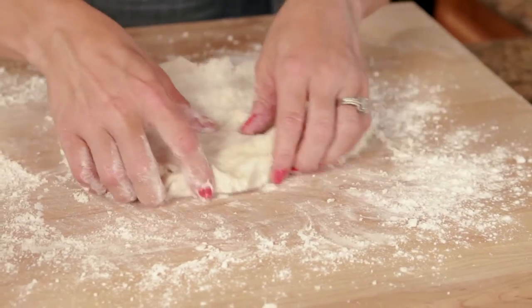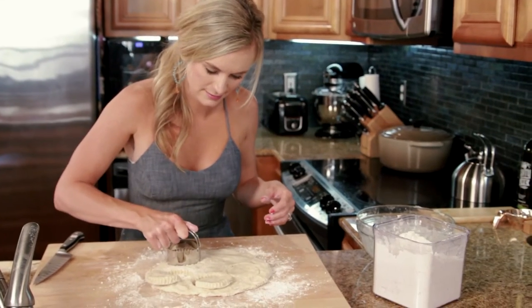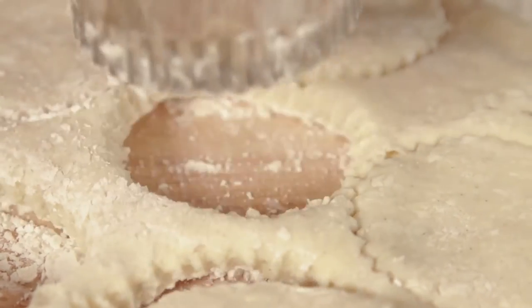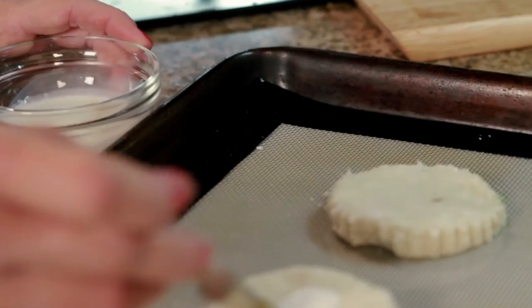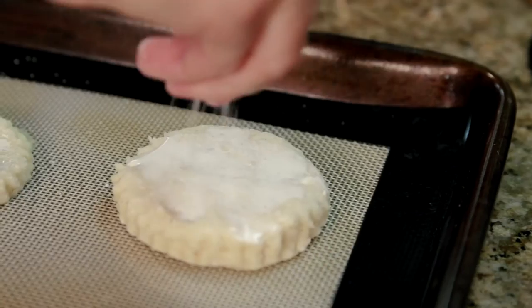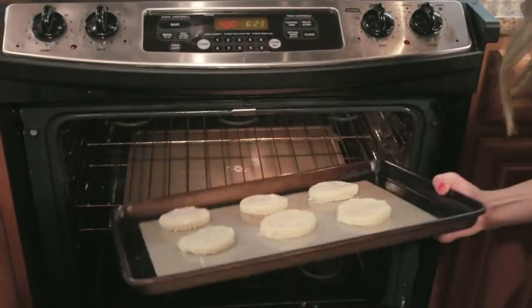Press the dough out into a three-quarter inch disc and cut the shortcakes into circles with a large cookie cutter. Place on a lined baking sheet, brush the tops with heavy cream, sprinkle with sugar, and bake in a 400-degree oven for about 12 minutes or until golden.